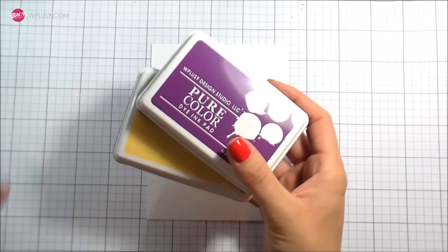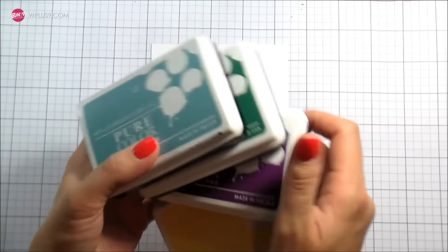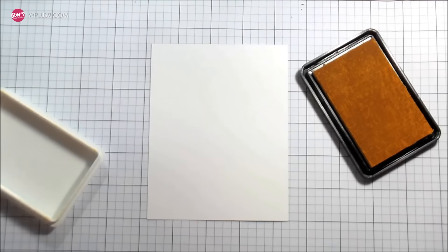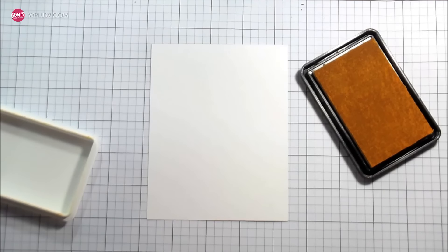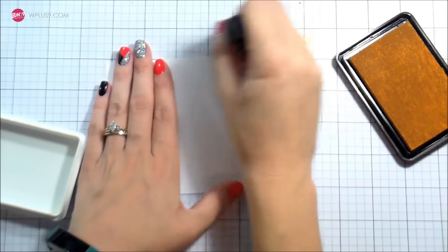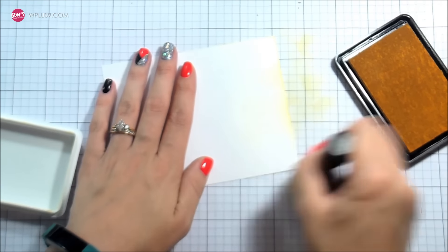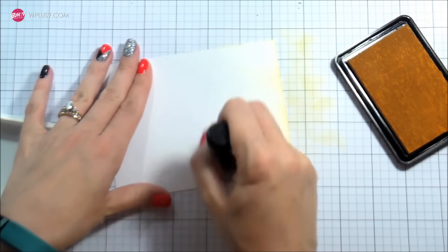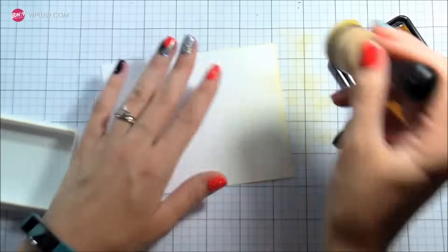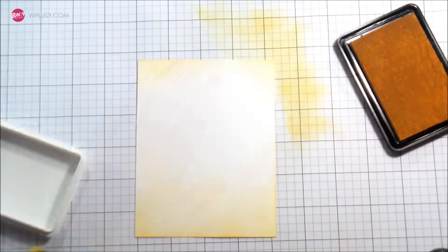Once I had my color combinations down, I took the lightest color of each one to go ahead and do a background. I'm just going to use an ink blender and blend it like I would distress inks. Sometimes the ink color can be a little strong, so I'll tap or blot it off on the grid paper in the background. Other than that it goes on super smooth — it works really well on the WPlus9 white cardstock and gives you a good edge.